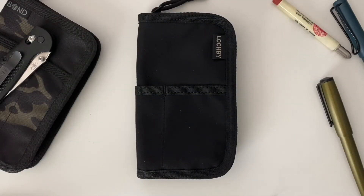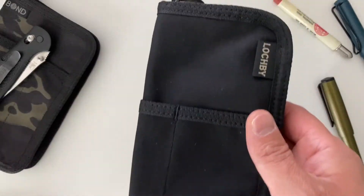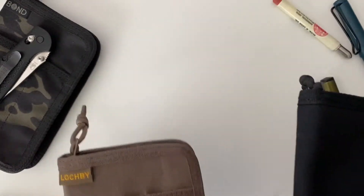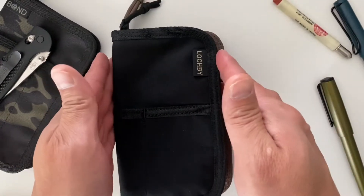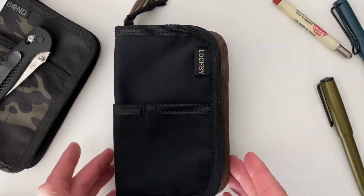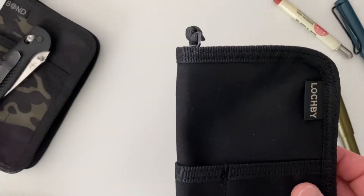Here's a quick look at Lockby's new Quattro pen case, in their new black and tan colorway. Quick comparison to their pocket journal — same height but the Quattro is just a hair more narrow. Still the dry wax canvas.